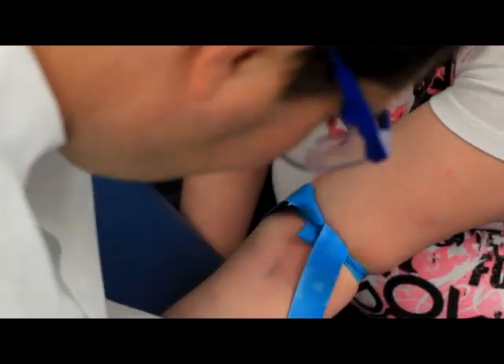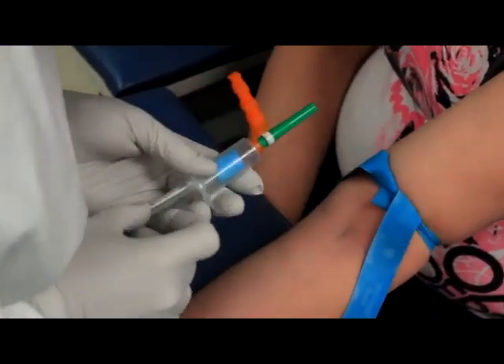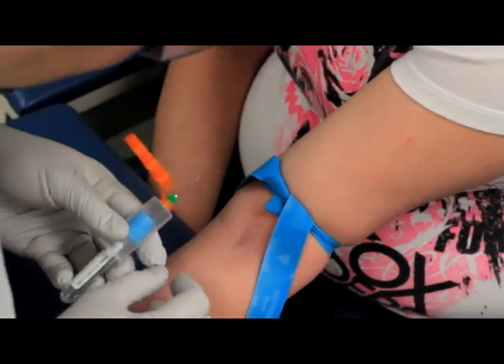After your equipment is assembled, reapply your tourniquet, being careful not to contaminate your draw site. Remove the cap from your needle and check that the bevel of the needle is facing up. Position the needle safety device so that it is not in your way.